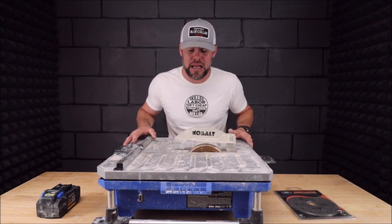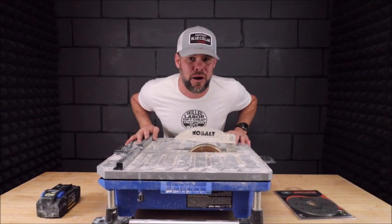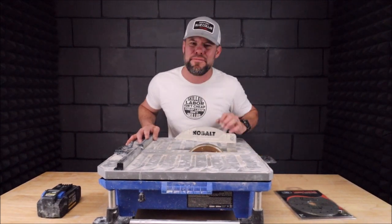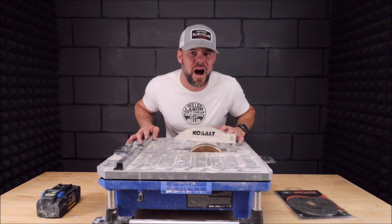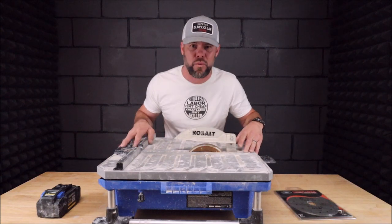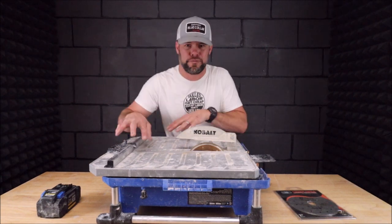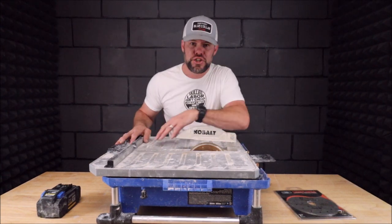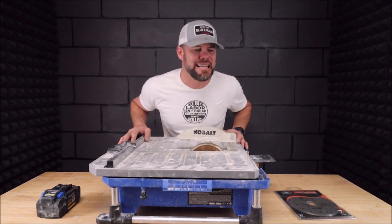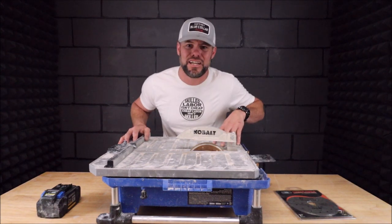Mostly the answers are yes — this is probably right now one of our favorite tile saws, other than the seven-inch dry cut IQ. If you live in cold areas, that thing is an awesome saw as well. But this saw has been holding up very, very well. We like it — it's powerful, it cuts straight with the full tray, it eliminates chipping in your softer ceramic tiles. Having it cordless, popping a battery in, is extremely convenient, and it's all around a really good tile saw.